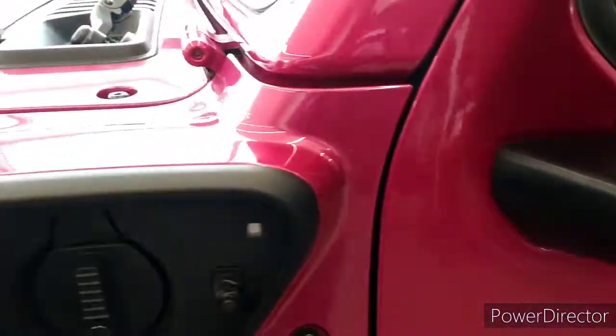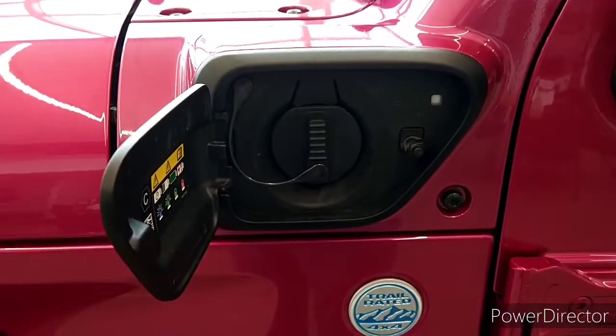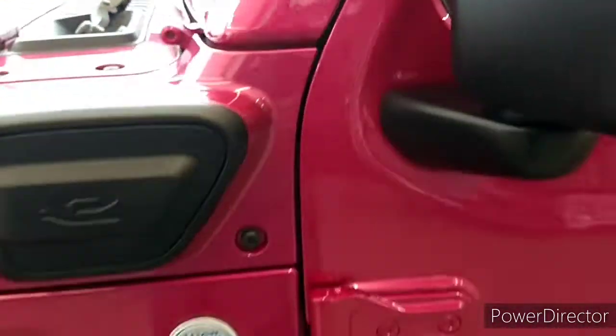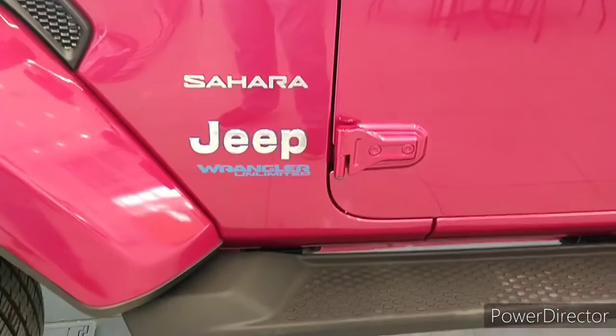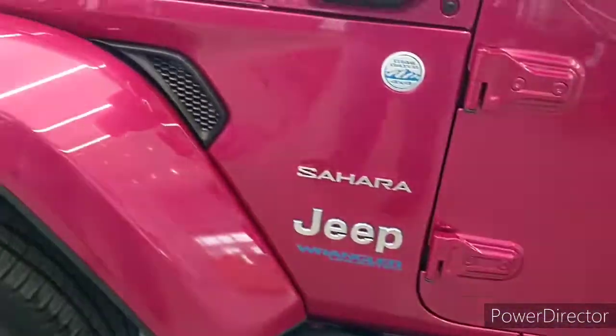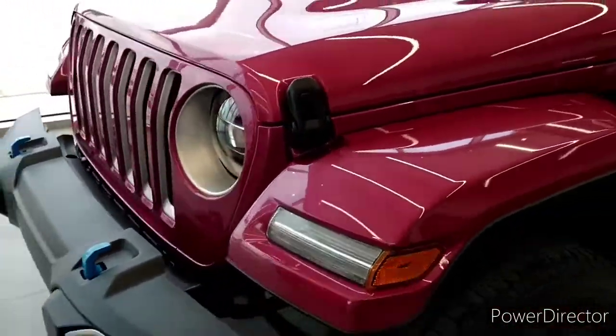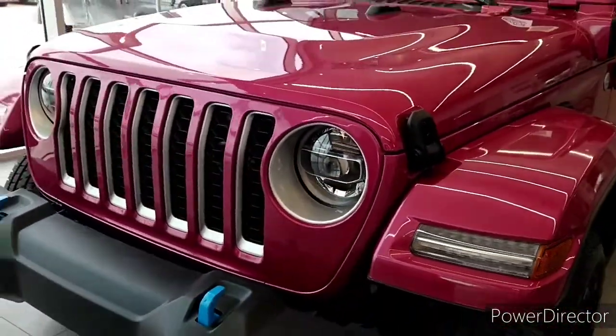This is where you plug it in right here — the charging port. And I know you probably got to have seen the next one, but now we got them both together. One is a hybrid, one is... I'll just show you in a few minutes.